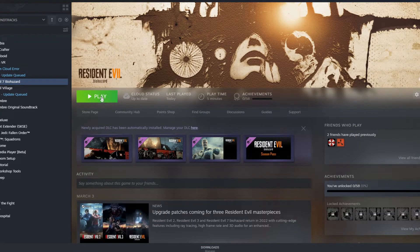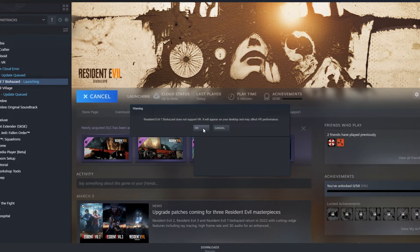Now turn on your VR headset. I'm using the Oculus Quest 2 — I'm going to connect via Air Link. Once I've done that, I'm going to open Steam VR so that Steam VR is connected to my Oculus. Once it's connected, launch the game, and it's as simple as that. I am now playing Resident Evil 7 in full VR with hand tracking.